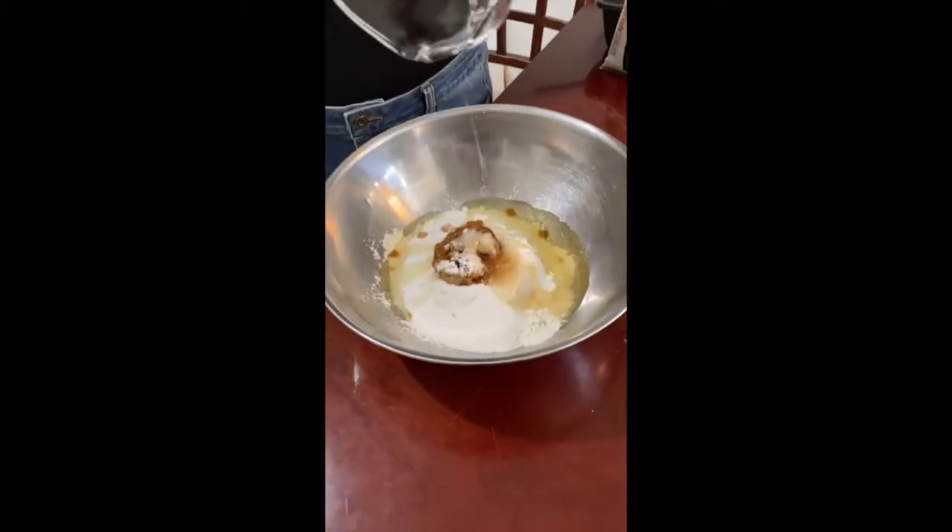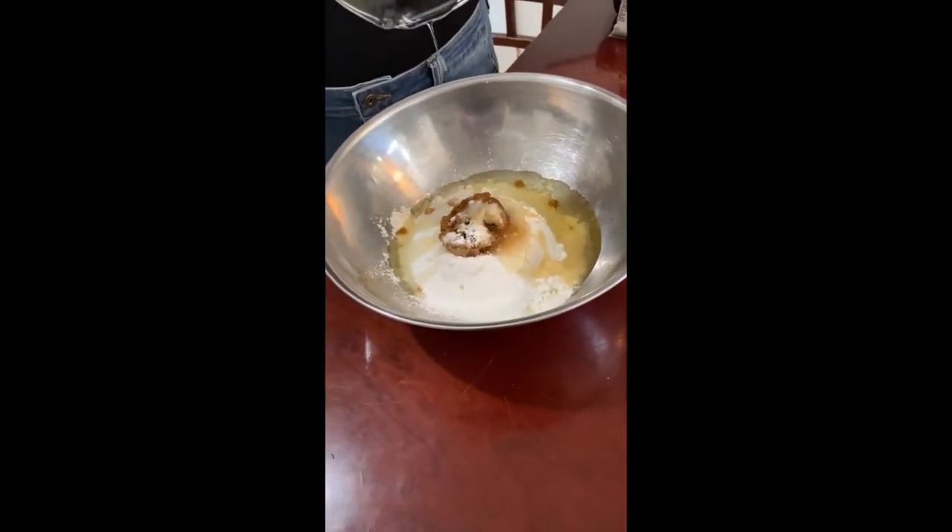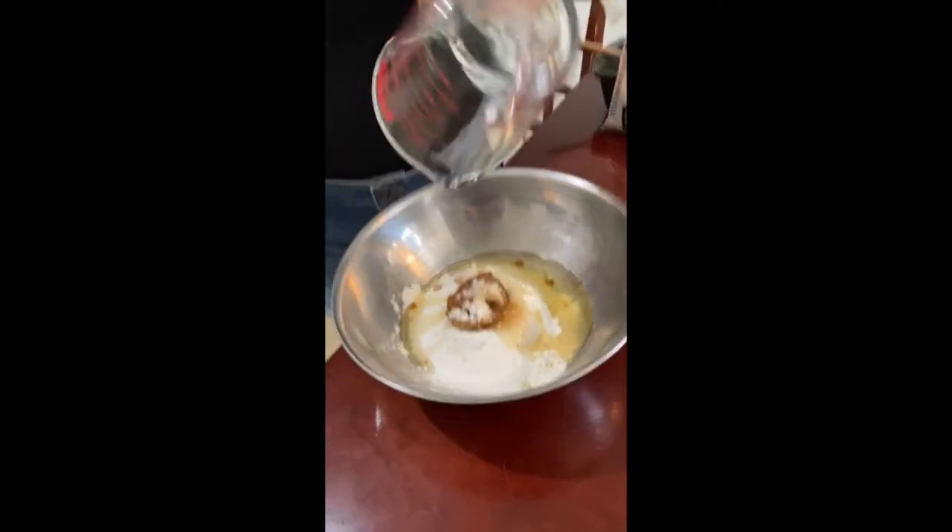Keeping it dry on the bottom keeps it from sticking and makes it nice. Shake it.